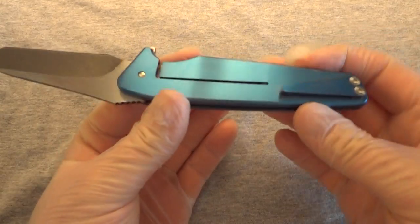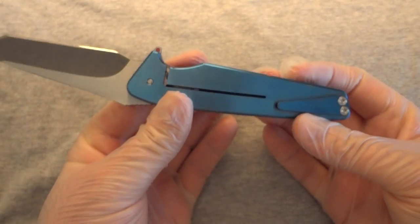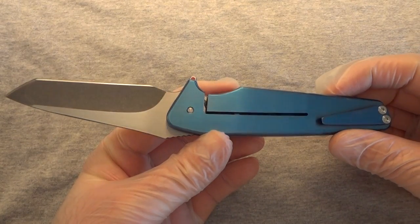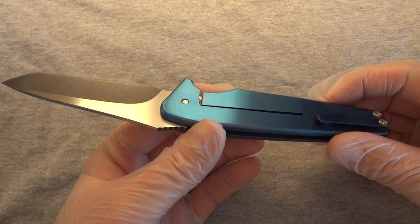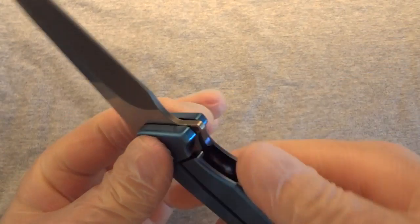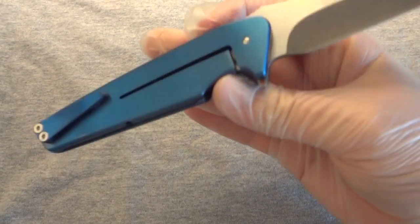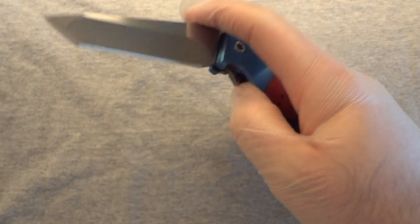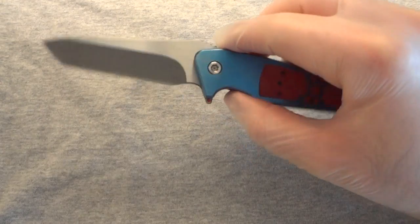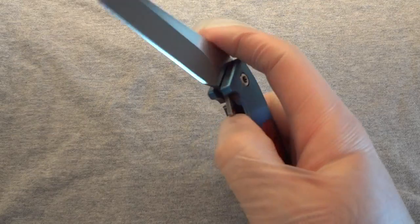From that point it was originally supposed to be 8 to 12 weeks delivery. As with pretty much almost all custom knife makers it took much longer, and I expected that. However, it took almost twice as long — about 24 weeks. I think I got this in March originally, towards the end of March, and it came and it looked good and it felt good. Then I was going to flip it open and there was a lot of tension to pop it open — a lot more than I thought, especially when I'd seen some of those other videos.